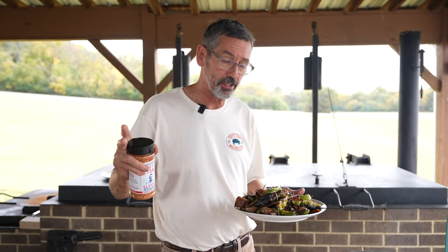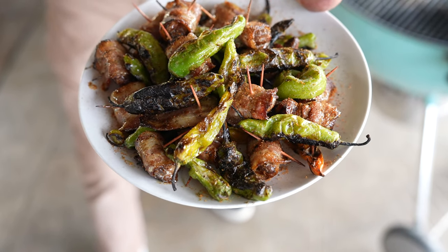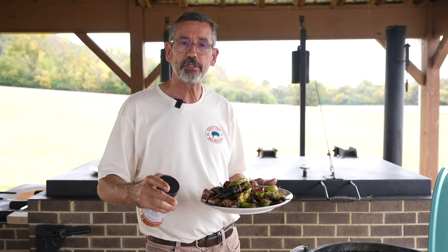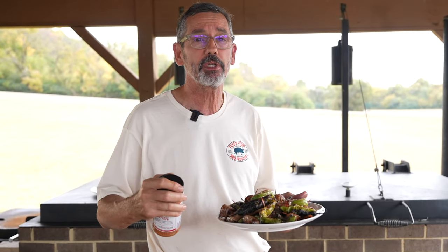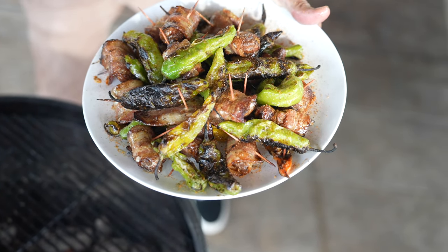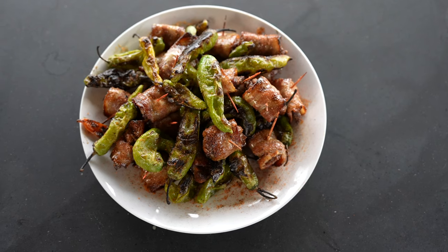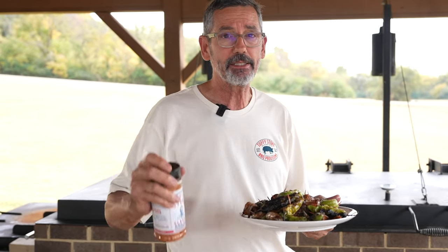That's the dish. If you're a dove hunter or have a friend who hunts and you've got some dove breast — it's dove breast wrapped in bacon, grilled, with a little barbecue rub, finished with a celery seed white barbecue sauce, served with blistered shishitos that are simply seasoned with olive oil, salt and pepper, grilled, and also finished with the white barbecue sauce. That's the dish.